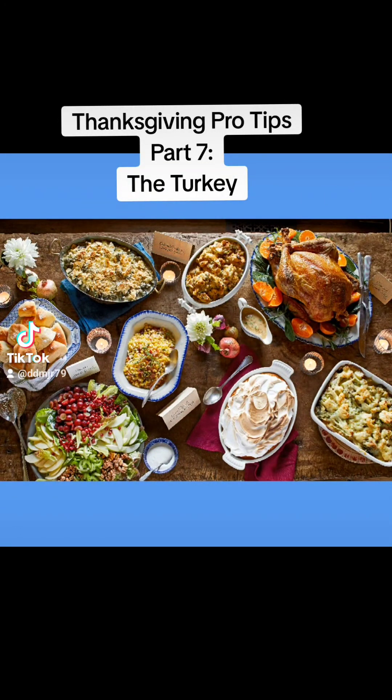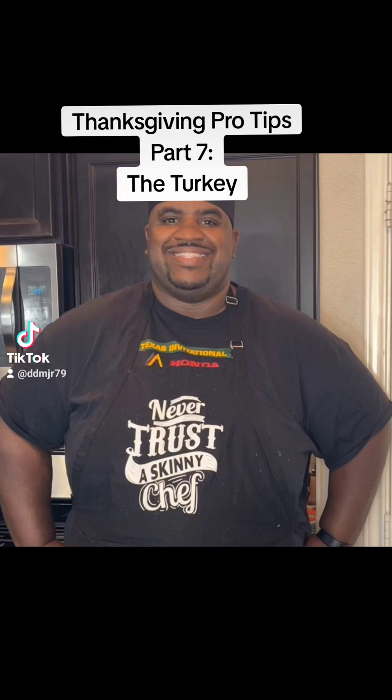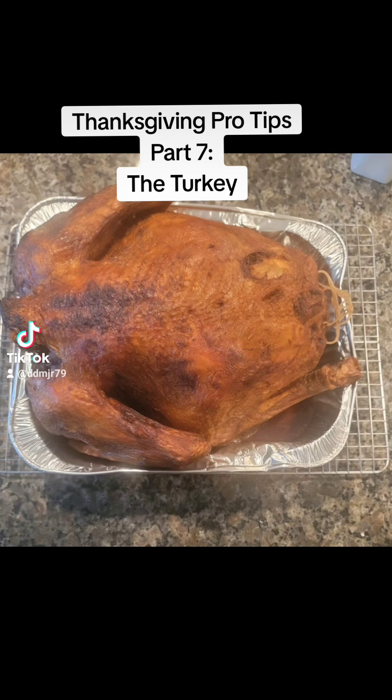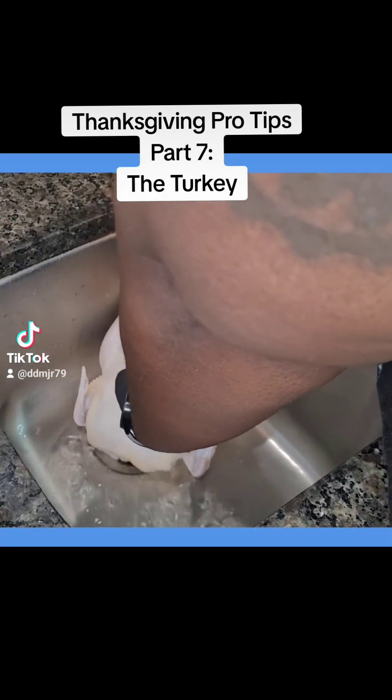Welcome to Thanksgiving Pro Tips Part 7 — the turkey. This is the last video in the series this year, so let's go out on a high note. I love a good standing rib roast as my secondary protein on Thanksgiving, but to me it's just not Thanksgiving without a nice turkey. Turkey usually comes oven roasted, smoked, or the ever so popular fried. In this video I'm using two chickens instead of a turkey, but the technique is the same.